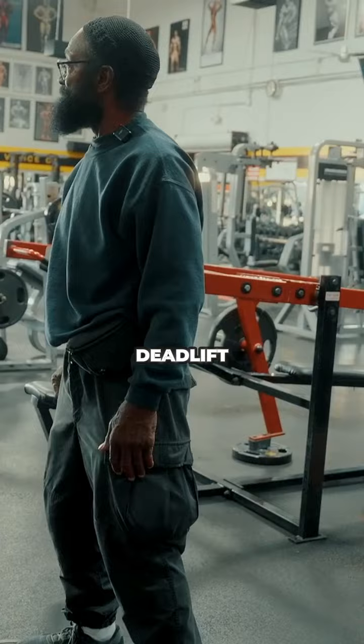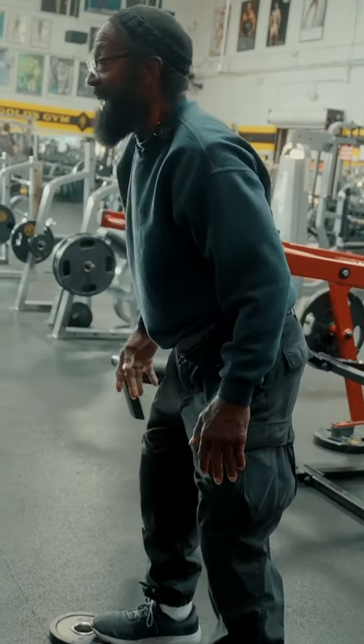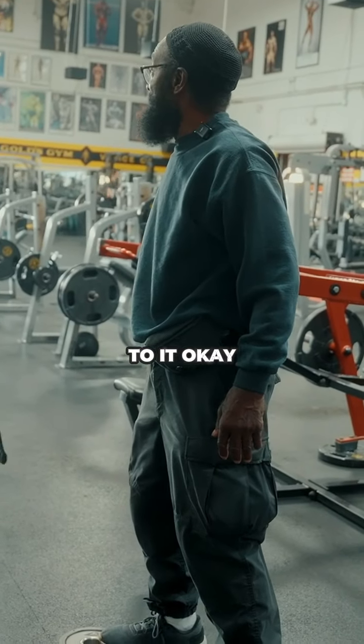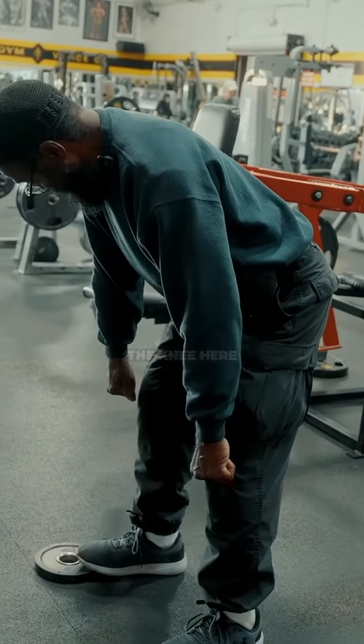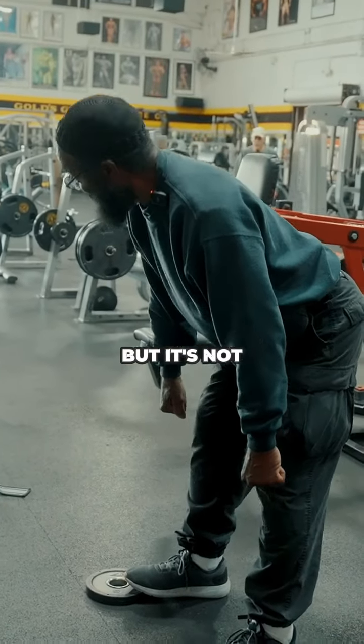A stiff leg deadlift — is the leg locked or almost locked? I never really locked my leg, but so close to it. So you interchange it every other week? Yes. And what's the RDL difference again? RDL is just below the knee. Here it's all lower back — that's my lower back working. But it's not going to hit that hamstring.